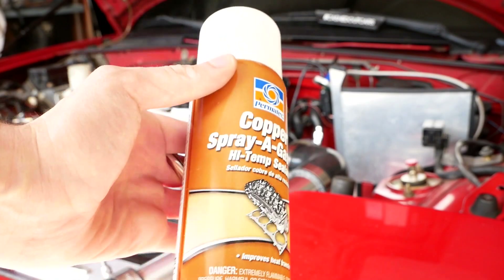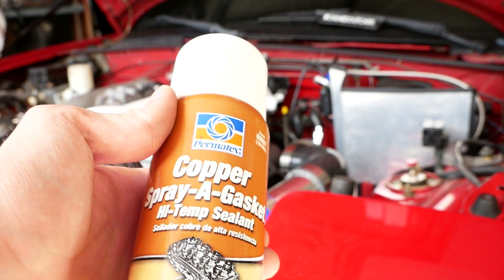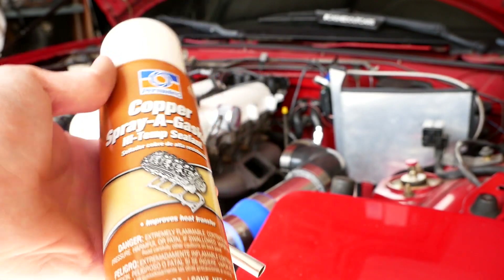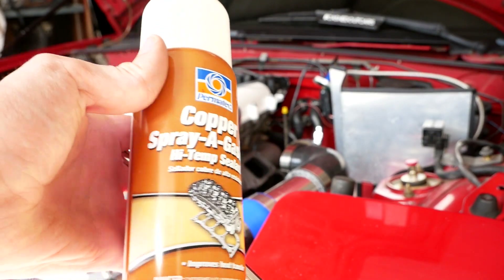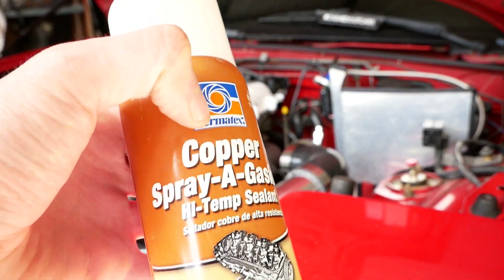This is the sealant that I'm going to use on there — I used this stuff on my manifold gasket and it did work really good. Since I don't want to spray right onto my manifold because I don't feel like masking it off, I'm just going to spray some in a cup and then brush it onto the manifold and the turbo.